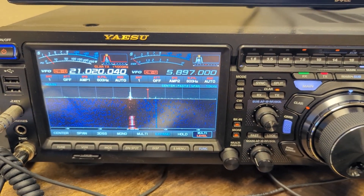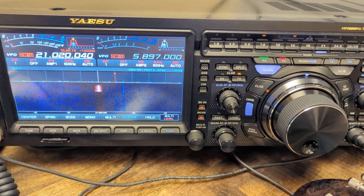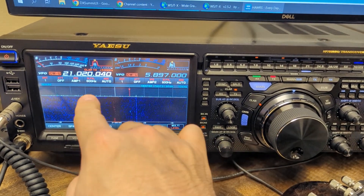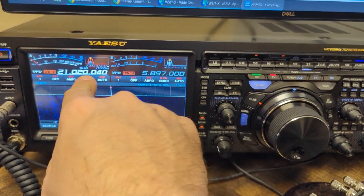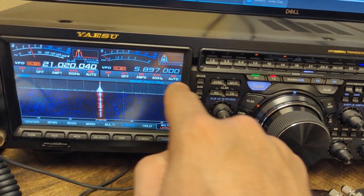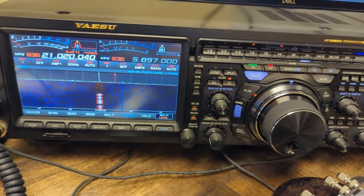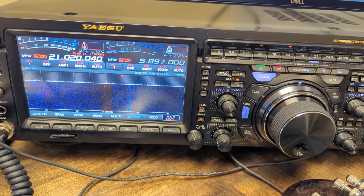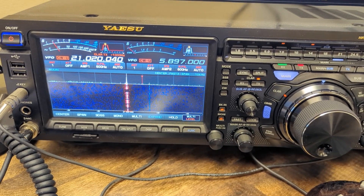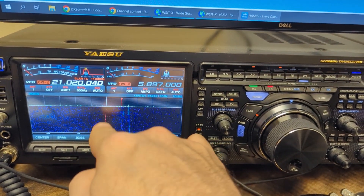Still calling for JAs. Somebody just tried calling him on his frequency, which is no good. It could be an innocent mistake — they probably forgot to hit that button. You can still modify the TX clarifier and change it, but if you don't press that, you can see where the red line is — you're not going to be transmitting up there. I've made that mistake a couple times before and sometimes people get angry.